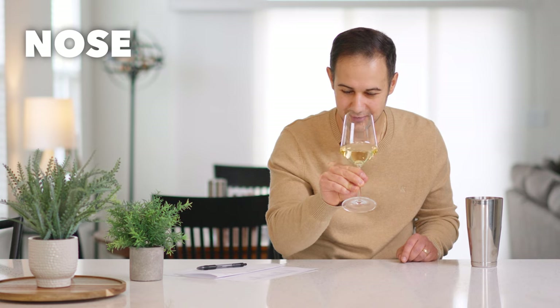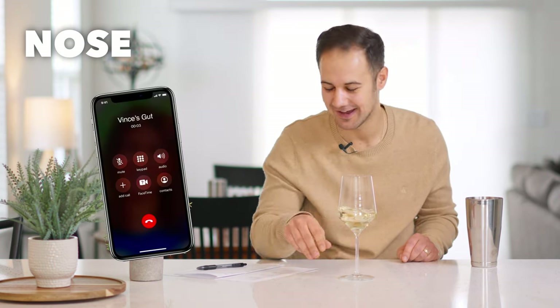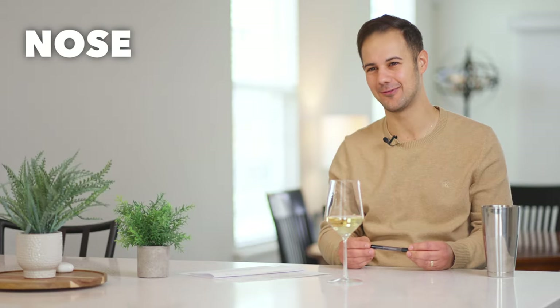The smell is my favorite part, especially the first smell. Your first impressions on a wine — your gut — are pretty important. I've got my gut call. I always have the call that I think it is right away, and from there we confirm or deny it with our data. I'm pretty sure I'm going to go with my gut this time because every time I don't, it seems to be wrong.